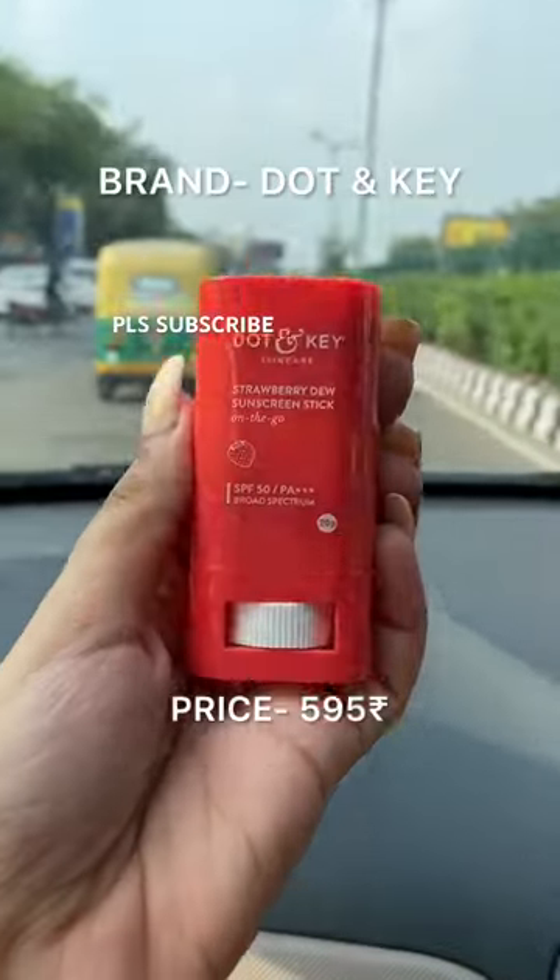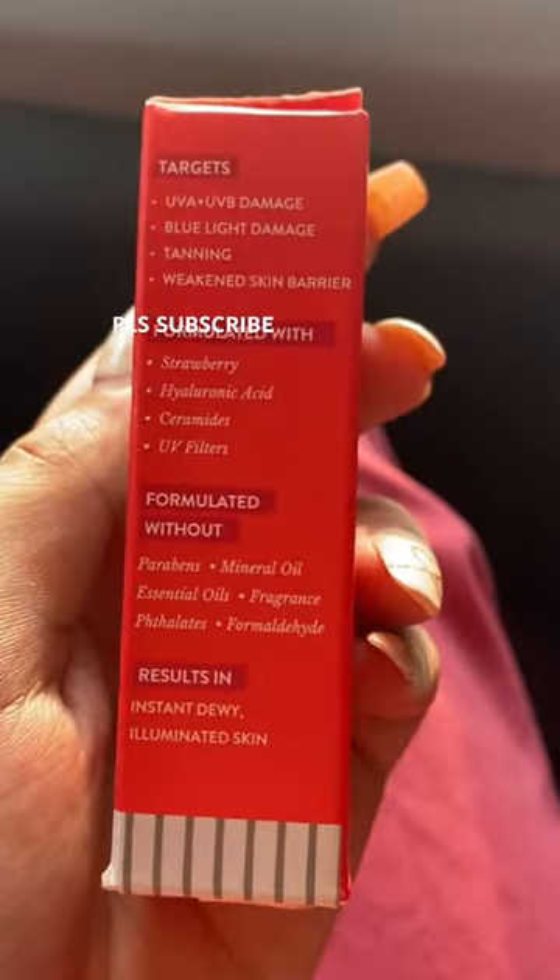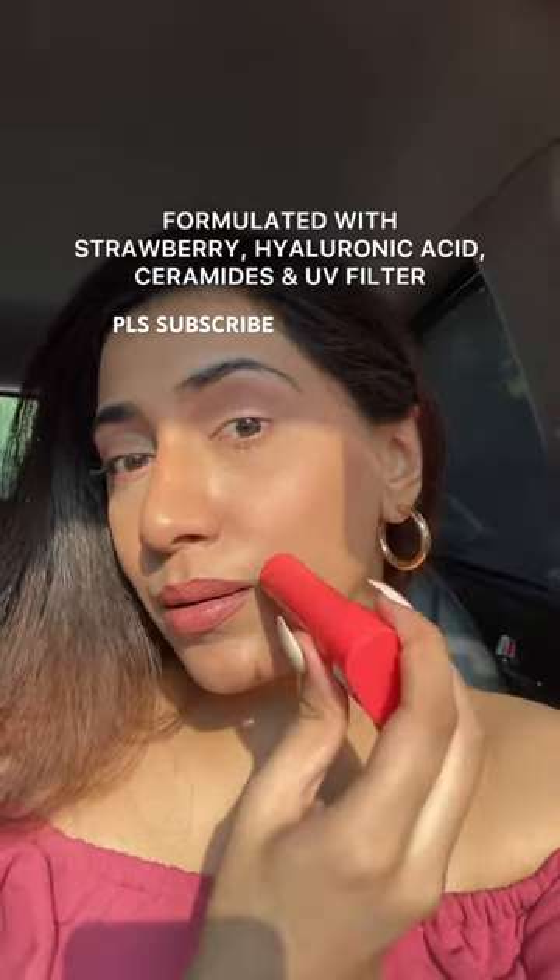We have a new strawberry sunscreen stick in the market — let's try it! It's by the brand Dot and Key. Mine came broken, but it rolls up easily. You can easily reapply your sunscreen on the go — I love that.